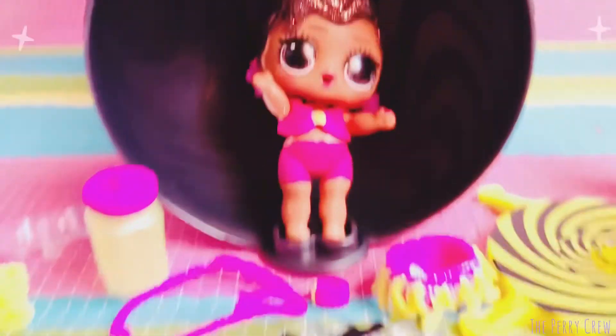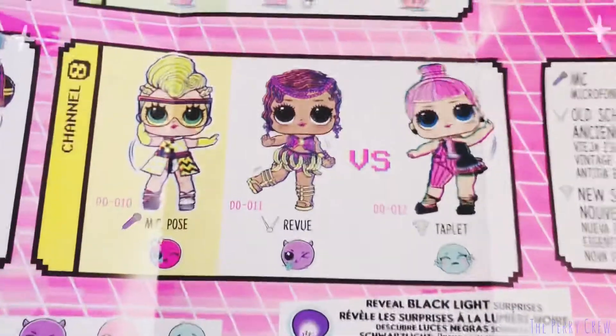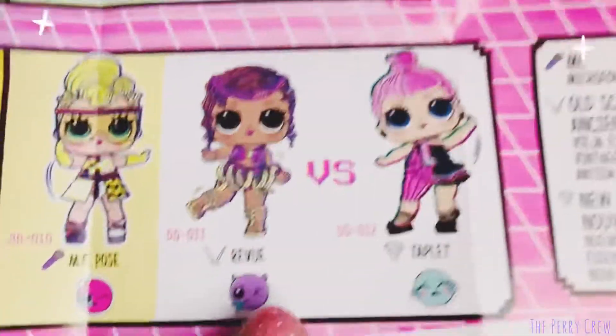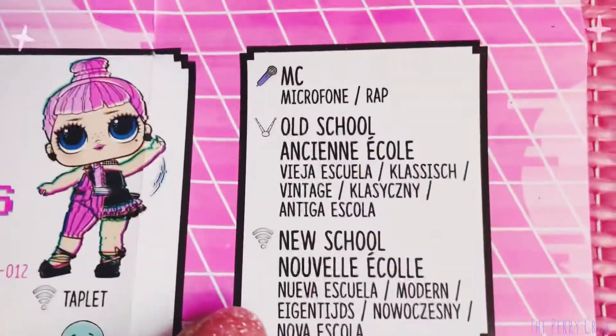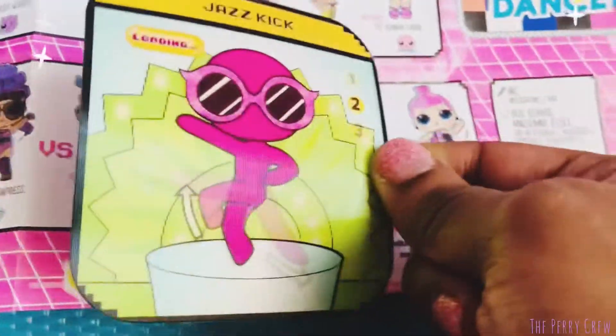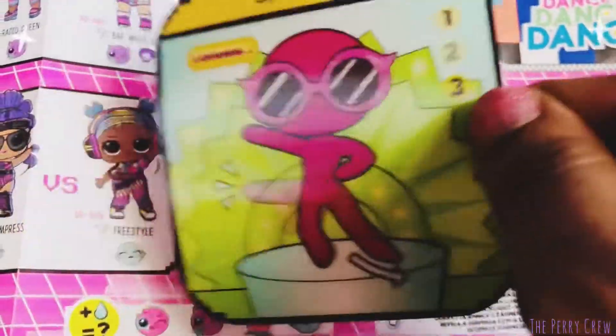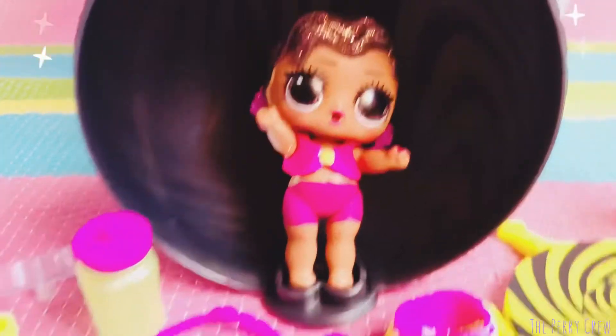Here is our doll, and looking at our doll guide, she is a part of Channel 8 and her name is Review. She is a part of the Old School Crew, and I think that's where the Jazz Kick clue came into play. So here are all of her surprises, and here's Ms. Review.